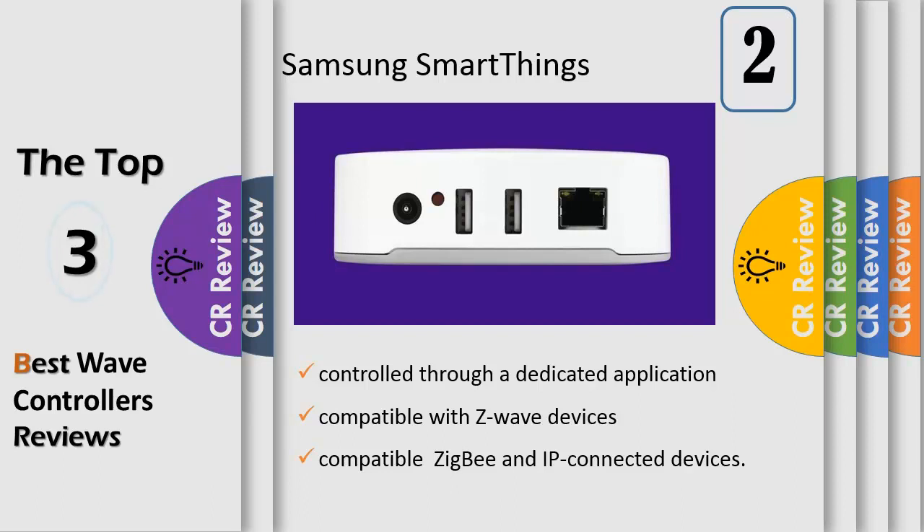lights, outlets, thermostats, and more, and let you control them from the free SmartThings app. Receive notifications about what's happening in and around your home, and use your smartphone to remotely control your home security, energy usage, lighting, and more.